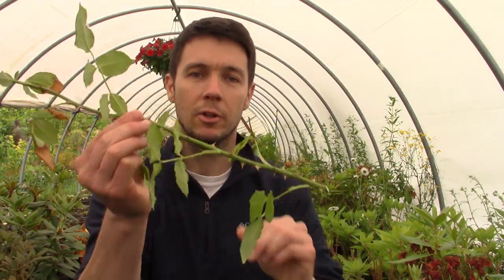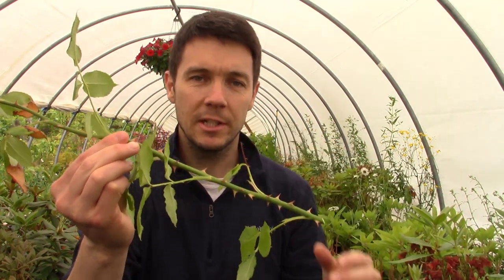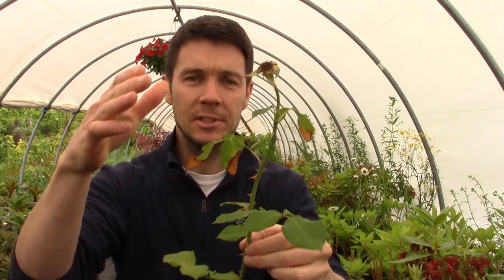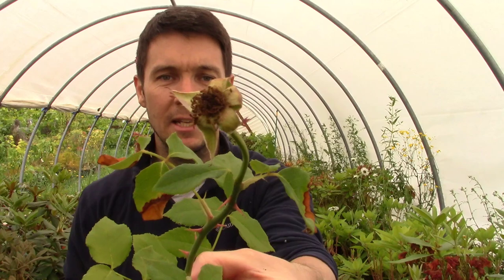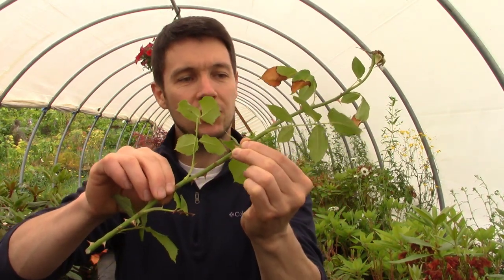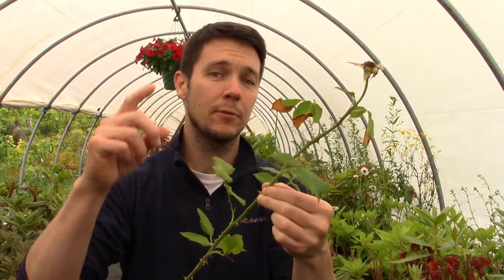So I took my rose cutting — this is what it looks like. It's a softwood start to verge into semi-hardwood cutting. Today is July 2nd, but the telltale sign that it's ready to take the cutting is the bloom has just finished fading; it's gone now. The wood is semi-rigid here. It's not going to wilt over and die. It can hold up on its own after being severed from the parent plant.